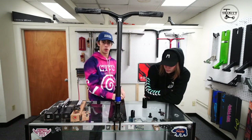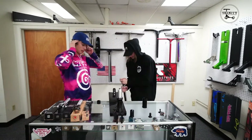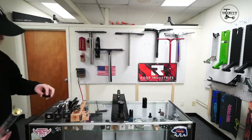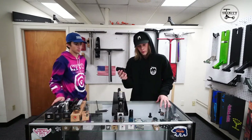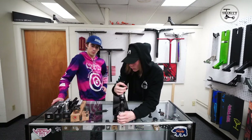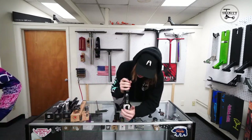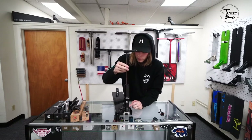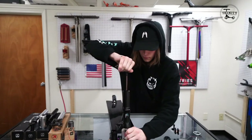Now that we've shown you what HIC and IHC are, let's go into SCS. The cool thing about SCS is that it doesn't have all these extra little parts — it's all one part. You put it right over the top of the fork, and then you just drop your fork bolt right in the top there and tighten it down.